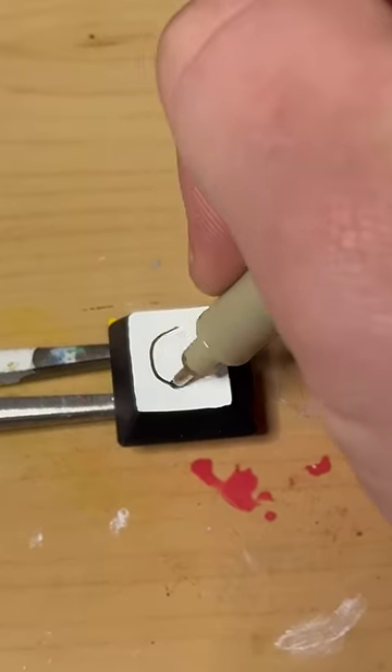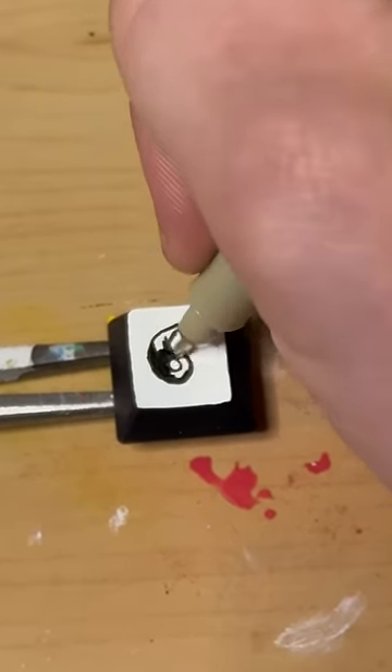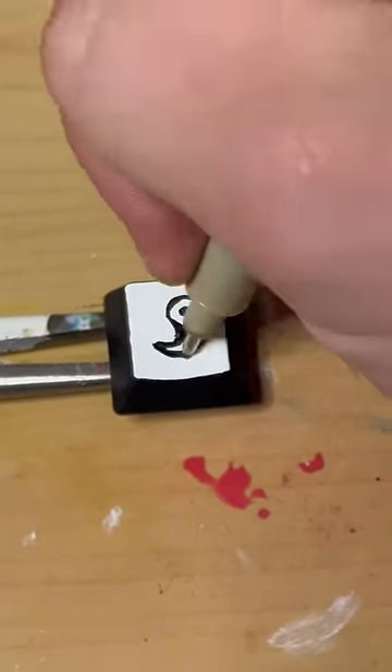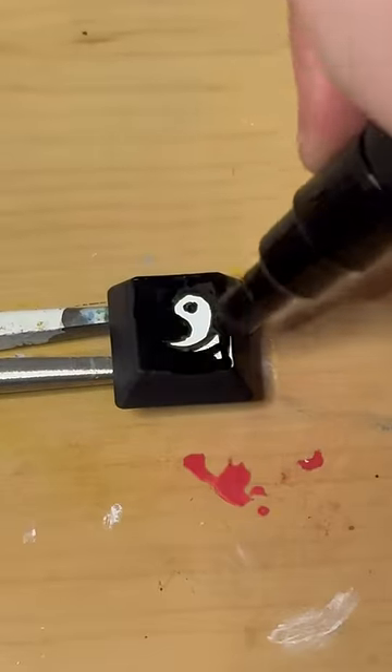Then I can go ahead and start drawing my symbols. For the 6, I'm doing the black symbol on this side, and then I'm going to do the opposite for the other one — just cutting out the white symbol, since it was easier than painting it all in white. And using my Posca marker to fill in the rest of the background.